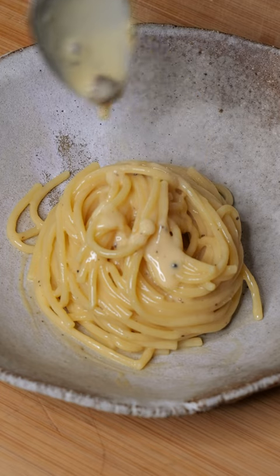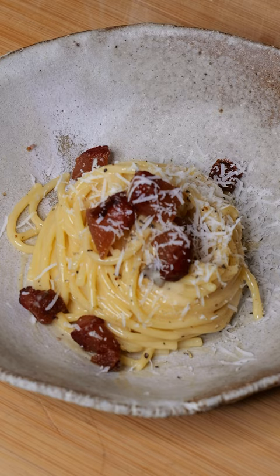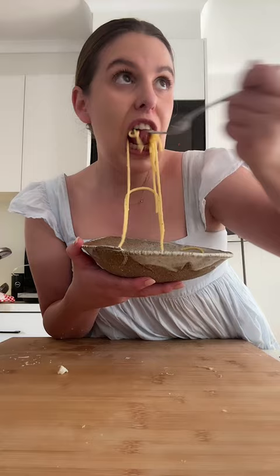For the longest time I could not master the art of carbonara. I would scramble the eggs, the sauce would be too thick, it would be too watery — I could just not get it right. But after much research and many chats with my brother, the carbonara king of our family, I have got it down pat.